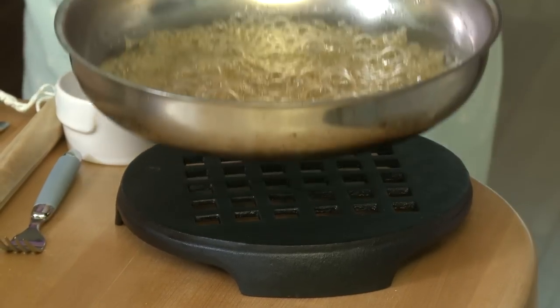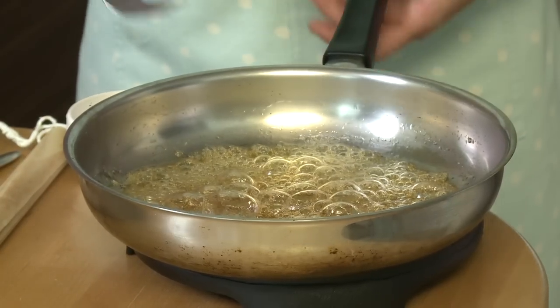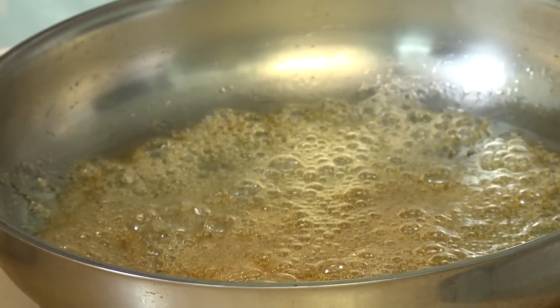The sugar has dissolved perfectly and I've got a lovely golden caramel. Just to test that it's ready to go, you can put your fork through it and it just drips off nicely.